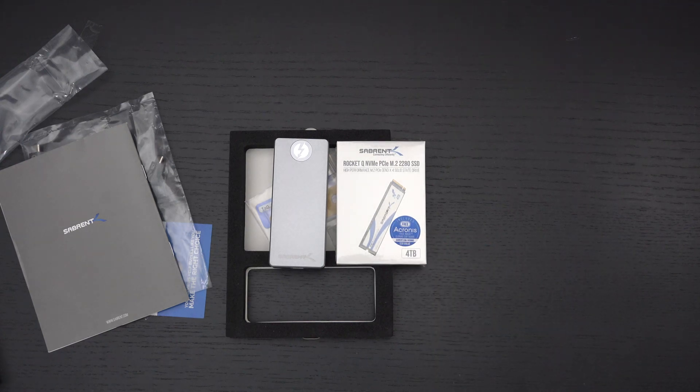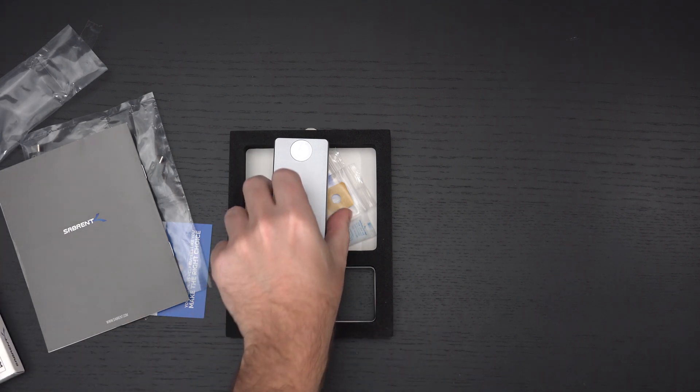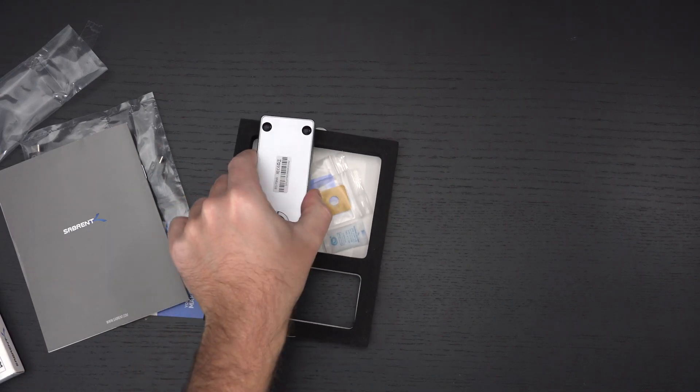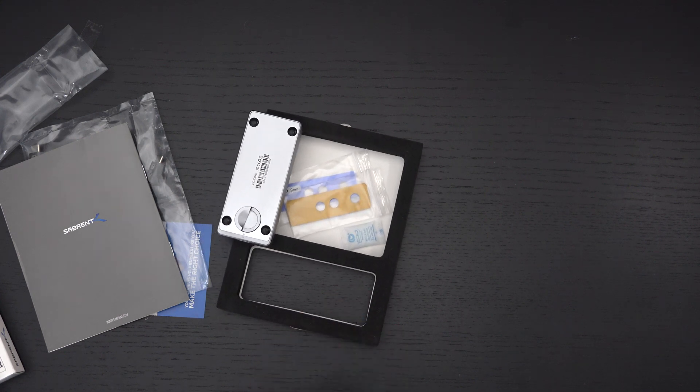That rounds it out — just a quick look at the Sabrent Thunderbolt 3 enclosure, basically mimicking their extreme line but with tool-free access, which I absolutely love. This gives me versatility I didn't have before, and I'll be testing it out with that four terabyte Rocket Q drive you just saw. Any questions or comments, please post them below, hit the like button, subscribe, and please stay safe.